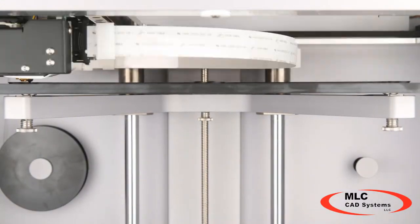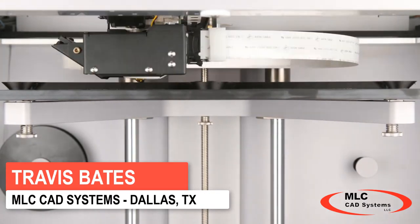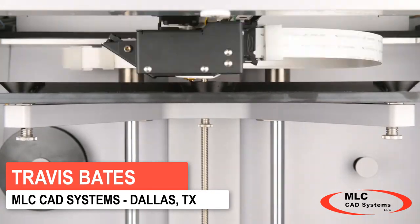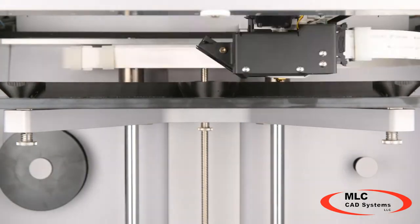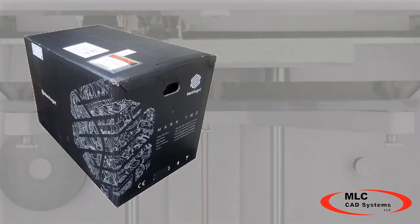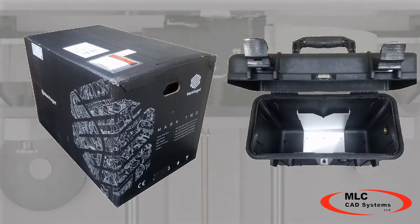In this video we will be going over unboxing your Mark II printer from MarkForge, as well as the accessories that accompany the printer and how to register your printer. You should receive two boxes with your Mark II shipment: one box containing the printer itself along with the accessories, and the second box containing a dry box with onyx material.